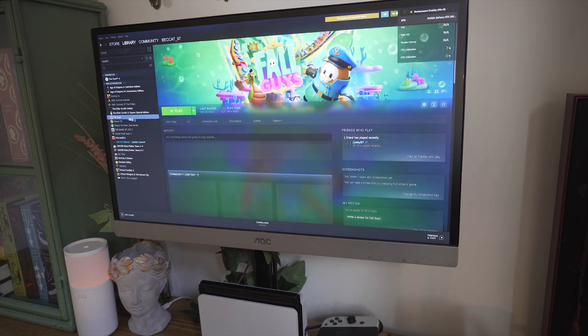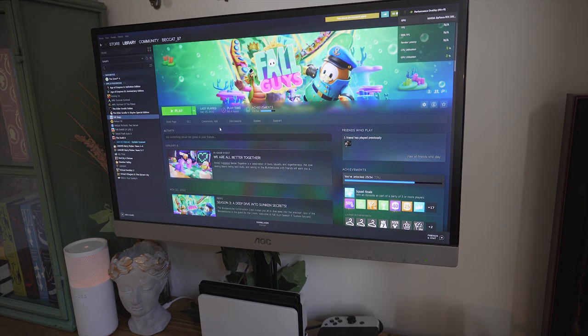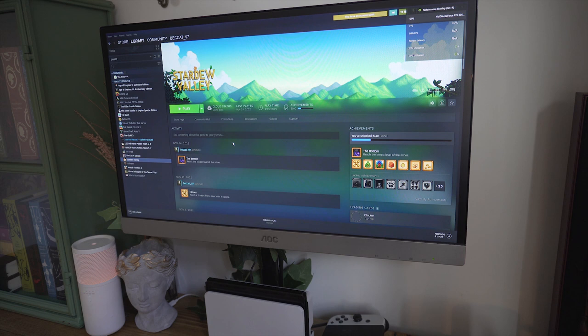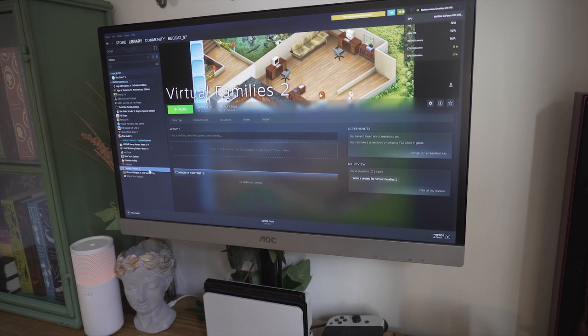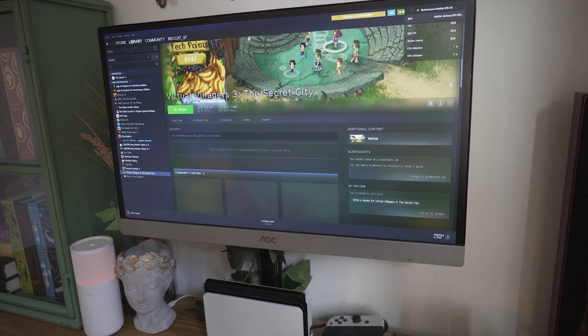Then there's Fall Guys, which is a game me and my boyfriend play when we want added stress — it normally results in us both rage quitting. Then Stardew Valley, which I recently started a new save file on in November. I also have it on Switch but prefer it on PC because of the mods. I've also got Virtual Families 2, which is such a throwback. And I'm waiting for Hogwarts Legacy to come out next month, which I'm really excited for.